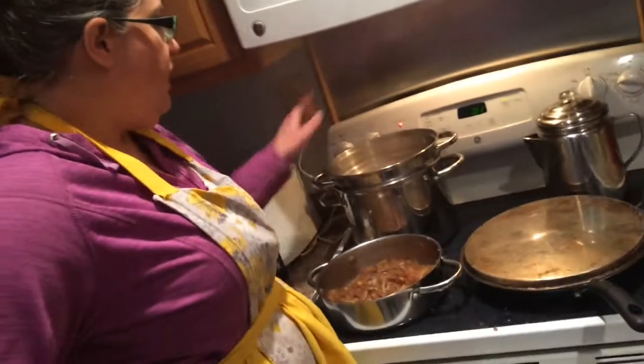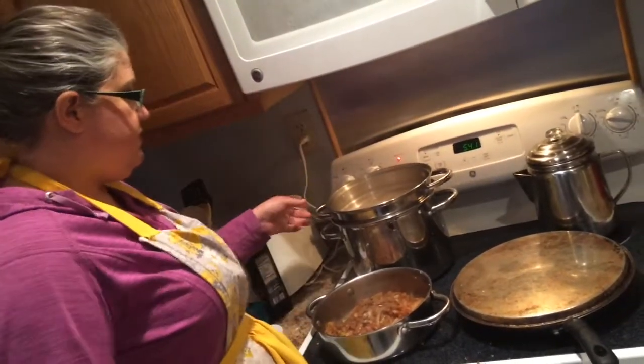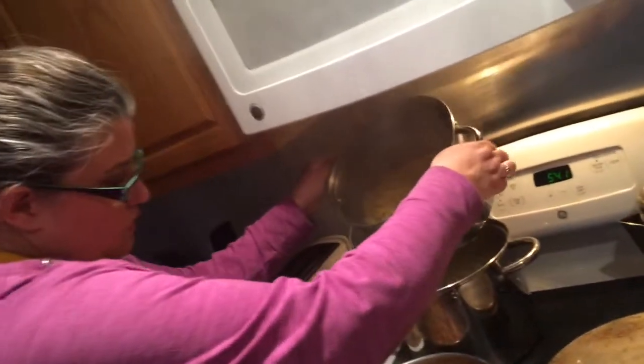Our next step — since our time is almost done and I cook these for about seven and a half to eight minutes — we're going to drain the pasta and get most of the water off.